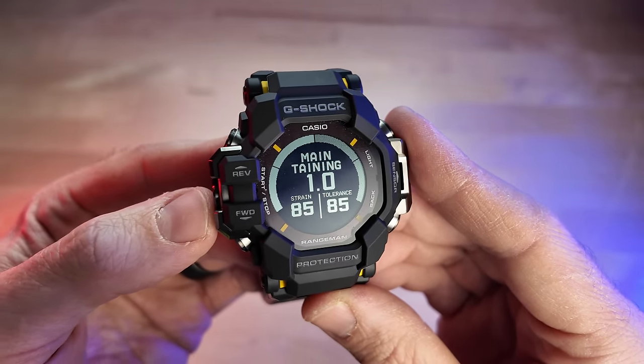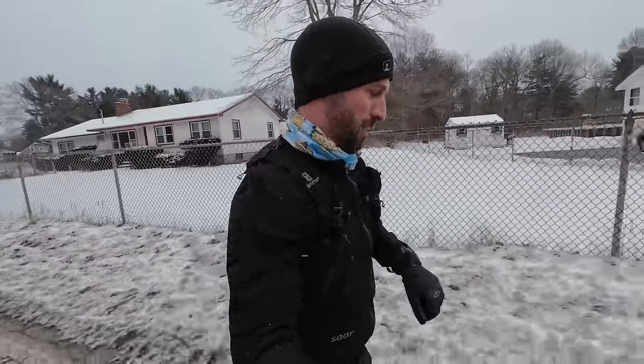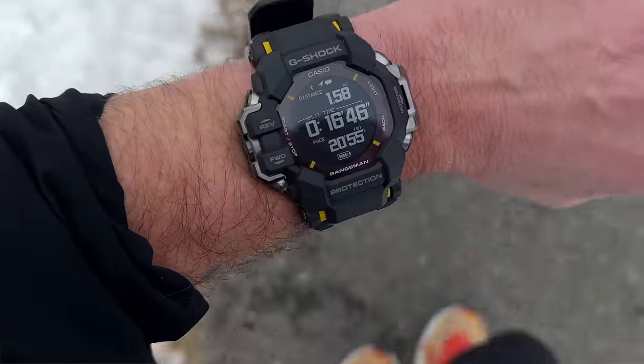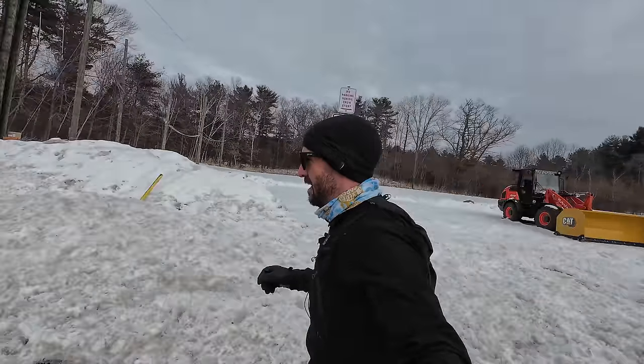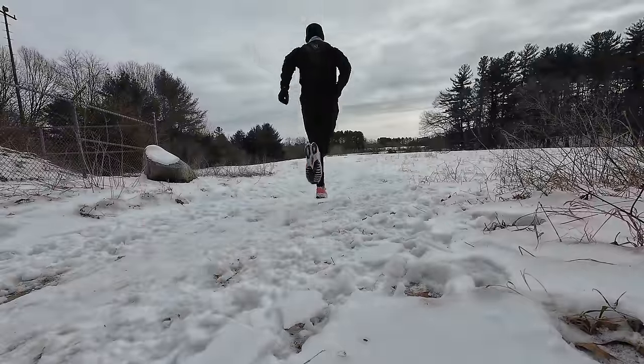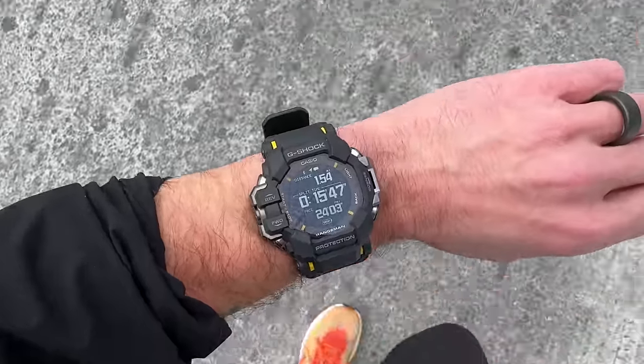I've had this watch for a little over a week now, and in this video I want to talk about what I've learned about it, what I like about it, and what I don't like about it, because there are a few things. I review these watches more from a fitness and running aspect, and less from that outdoorsy hiker or hunter market that I think this is marketed towards, so keep that in mind. This video is not sponsored, so it's just going to be my unbiased thoughts.